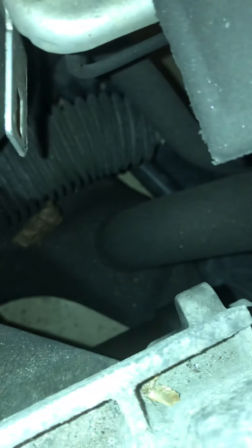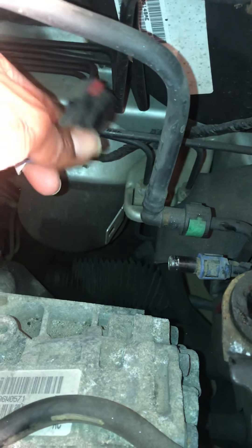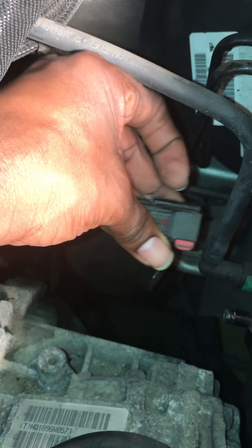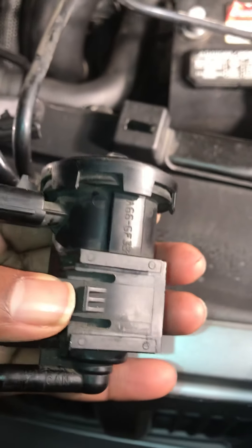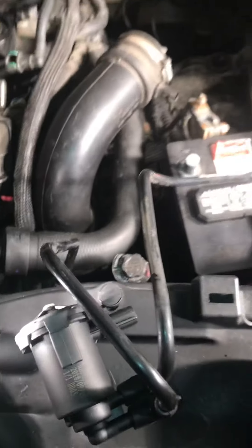Remove the air cleaner and the purge solenoid sits right there. That little bracket slides right onto it. Once you get down here, this clamp right here — you simply push it out, which allows you to pull the harness from the purge solenoid. Then you pull the purge solenoid off that metal bracket — it has a little clamp release that you push to pull it out.